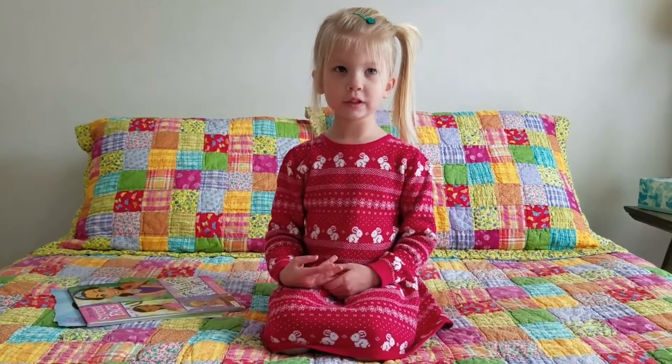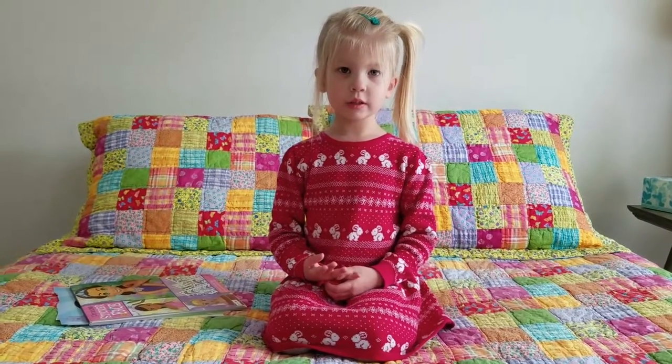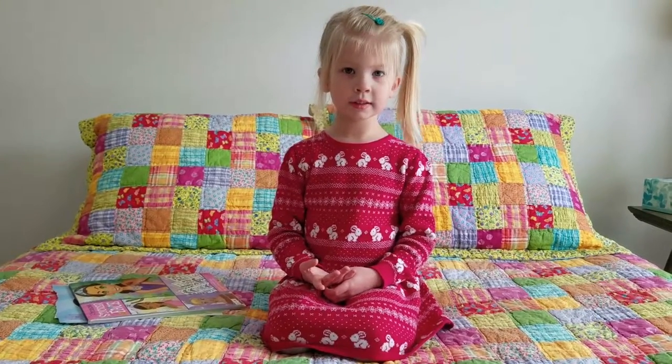Hi, my name is Avery. Welcome to the Story Show. I'm going to be doing a video — I'm going to be making a girl. So let's just start.